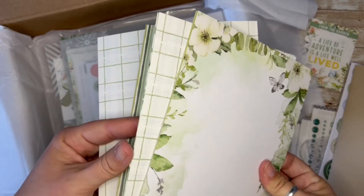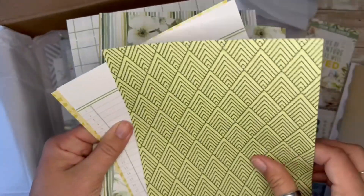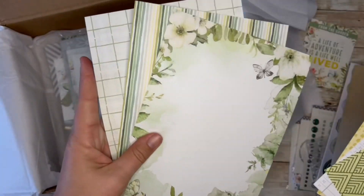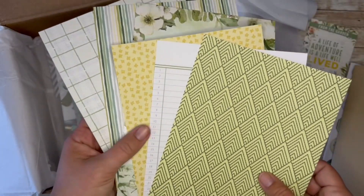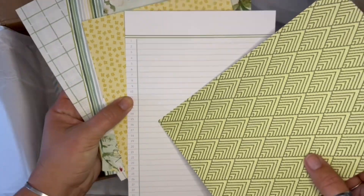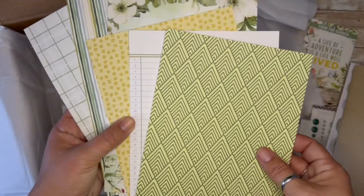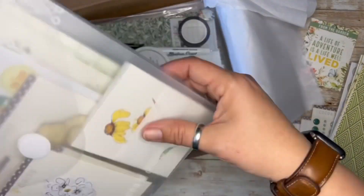Some papers. Little sides of things here. Some prints, some floral, more prints, an interesting line one. Line a day if you can use the full sheet, which is interesting. So that's the Traveler's Notebook Kit.